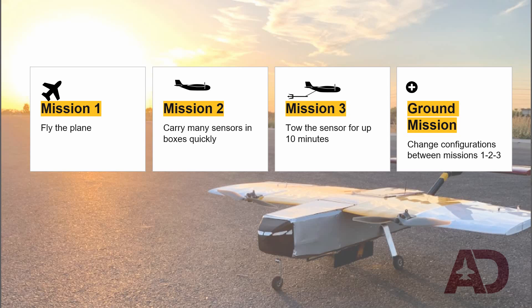For the 2021 DBF competition, Air Devils' mission was to design, build, and fly an RC aircraft capable of deploying, towing, and retracting a sensor. The aircraft was built for three flight missions and a ground mission.